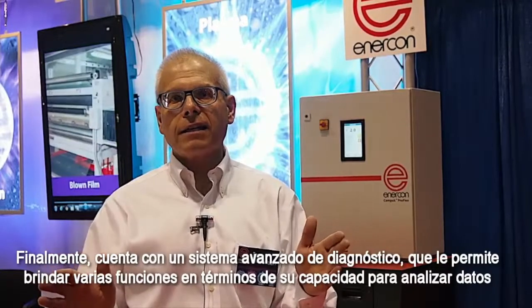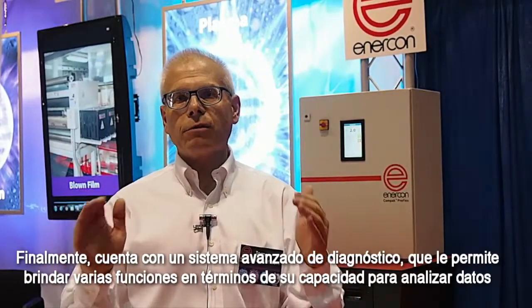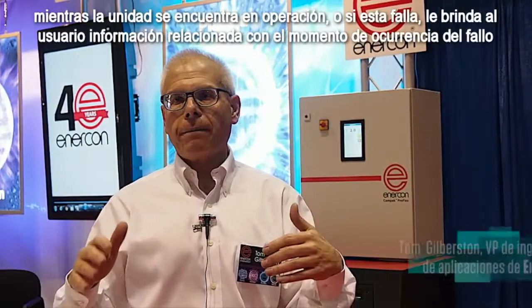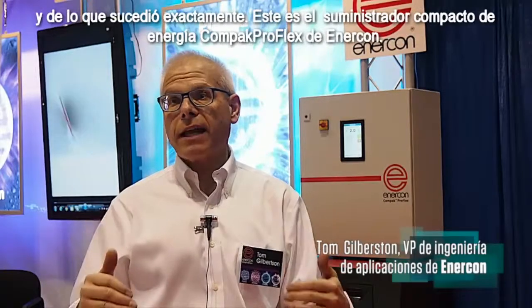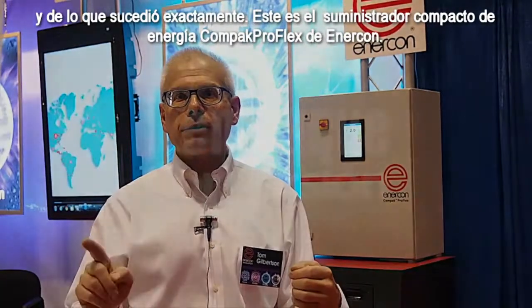And finally, it has advanced diagnostics. This power supply will provide various functions in terms of its ability to analyze data as the power supply is operating, or if the power supply would fail, it will provide you information relative to when the failure occurred and what exactly happened. That is the Enercon Compact Proflex Power Supply.